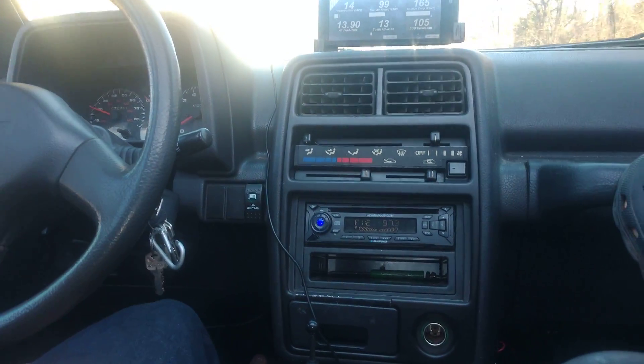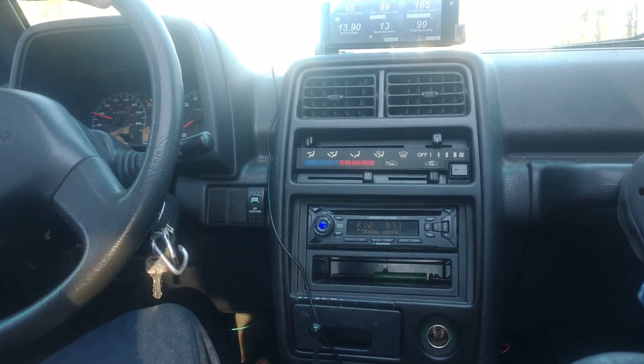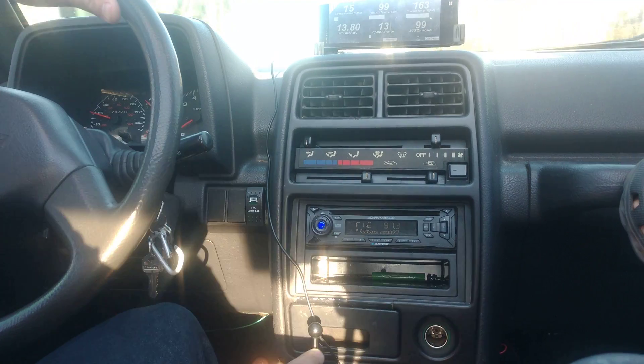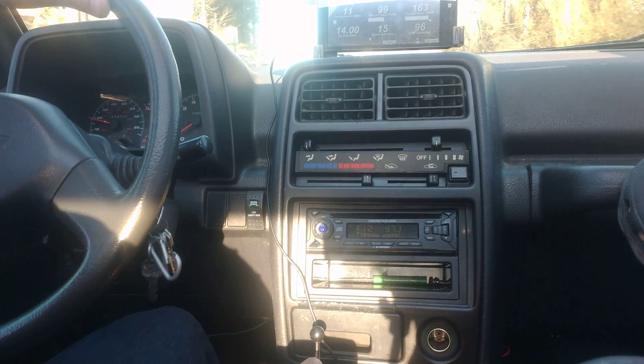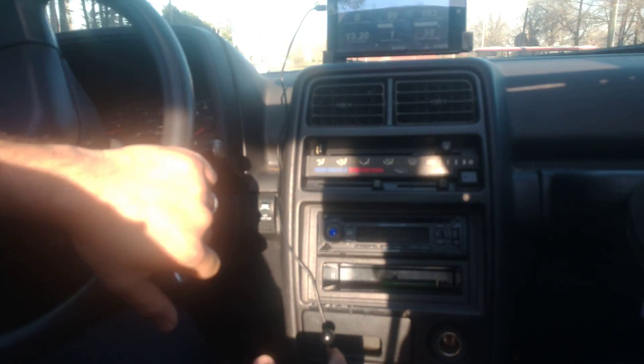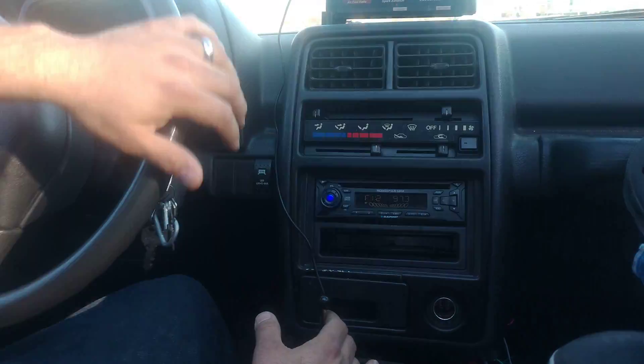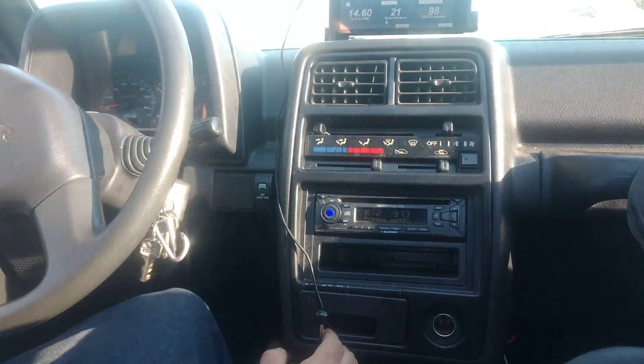I swapped in the four-speed out of the newer Vitara/Tracker/Sidekick. I needed overdrive and it's a stronger transmission — the TH180 just didn't hold up to the power. I probably could have modded it, but this transmission is a lot better and has overdrive, and it shifts really, really nice.